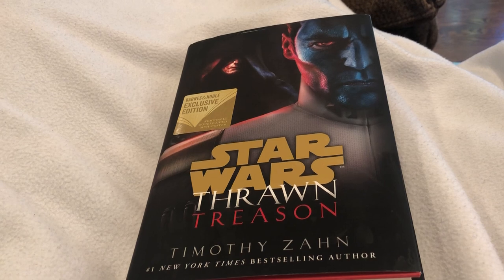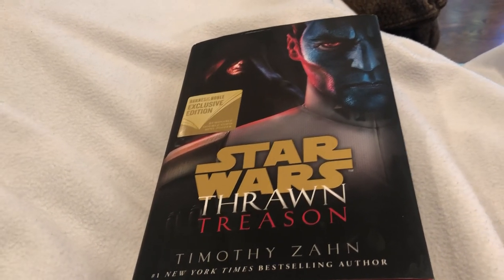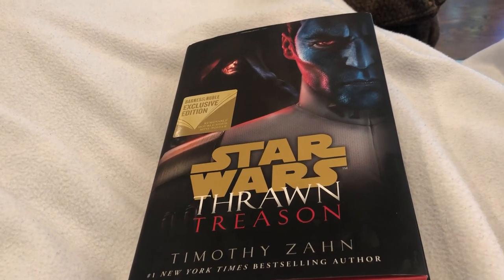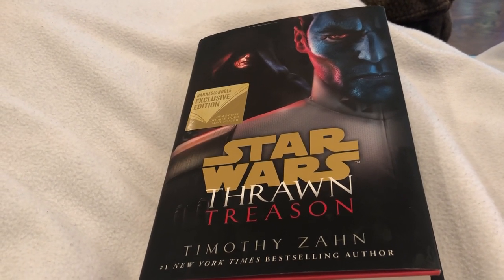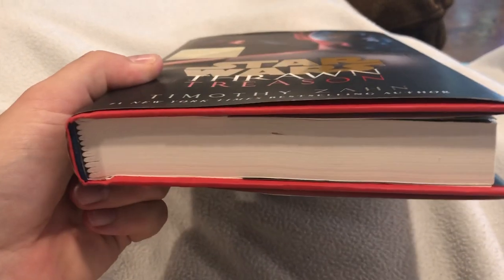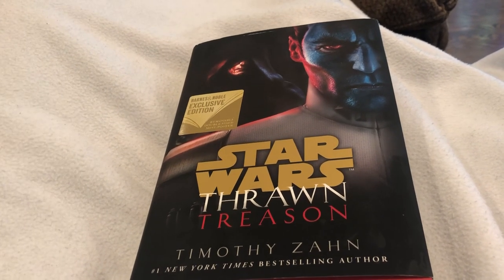The best parts were probably the Chiss Ascendancy stuff — dealing with the children pilots, learning about Chiss abilities and their culture. That's actually pretty interesting and I'd like to see more of it. The least interesting parts were probably when they sent a force down to a planet to investigate things. It felt like they intentionally broke off the plot to pad the book to a standard traditional publishing size, and that plot kind of meandered. I didn't really care about Director Ronan.